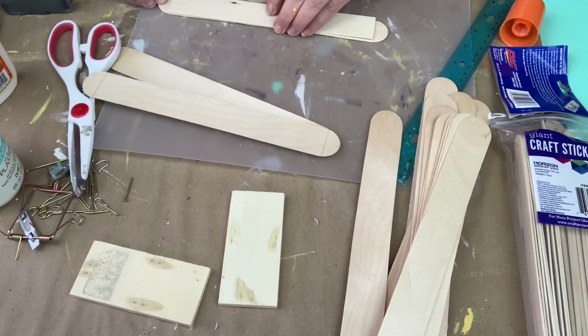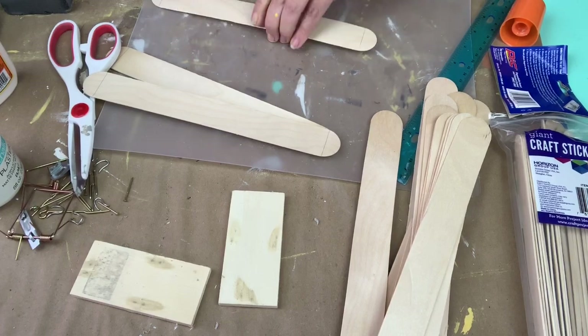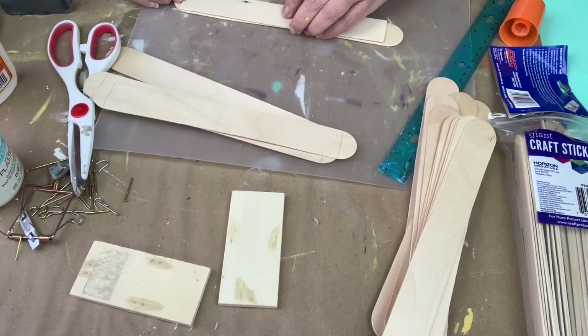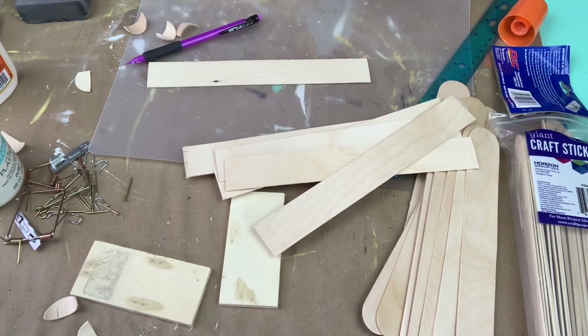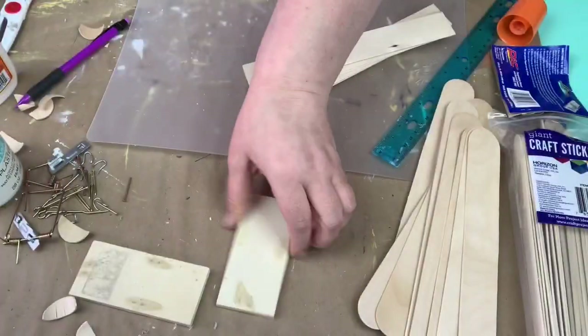Then I cut down my popsicle sticks. You can make them however long you want — I didn't even measure, I just pretty much cut off the ends. I used five. I cut more than I needed, but I wasn't sure how much I needed.